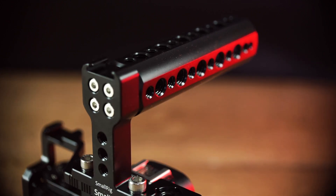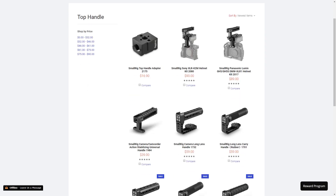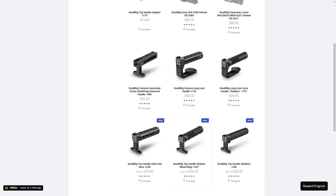You can also get top handles for the cage. The one we have has loads of screw mounts so you can add more accessories, but SmallRig have other top handles to choose from which also work with this cage.